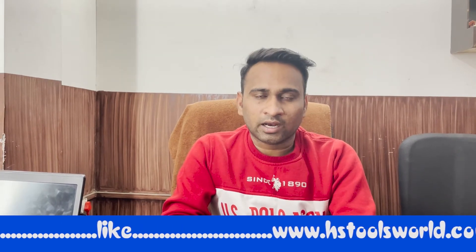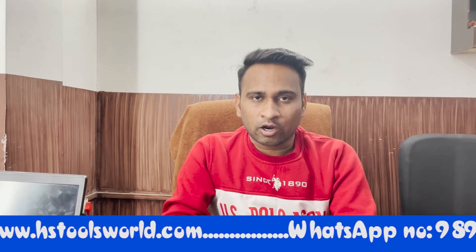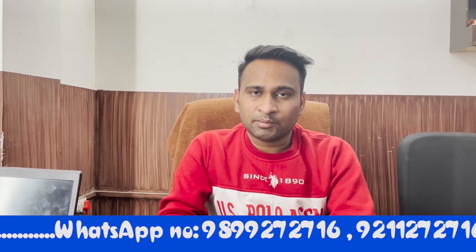Thank you friends. If you like this video, please like and subscribe. Don't forget to share it. You will be updated on our website whenever new updates are found. We want you to subscribe to our channel for whatever new technology or new videos are available. Thank you friends.